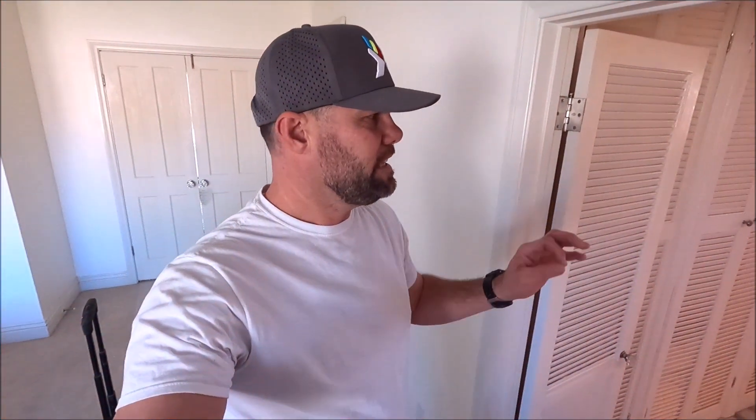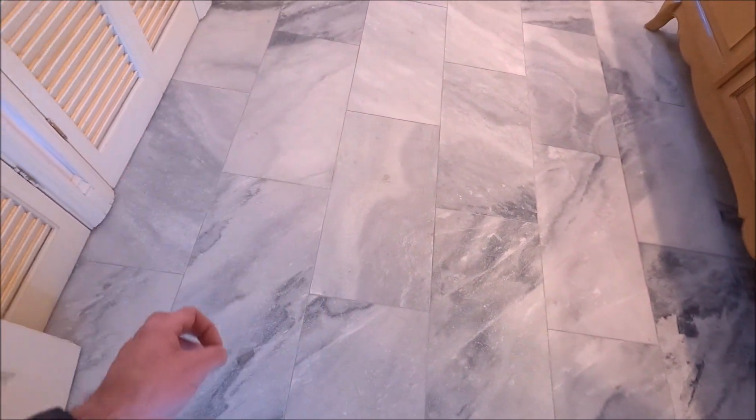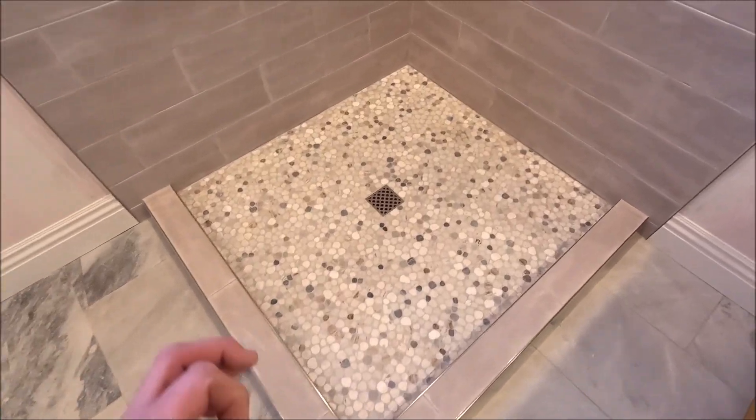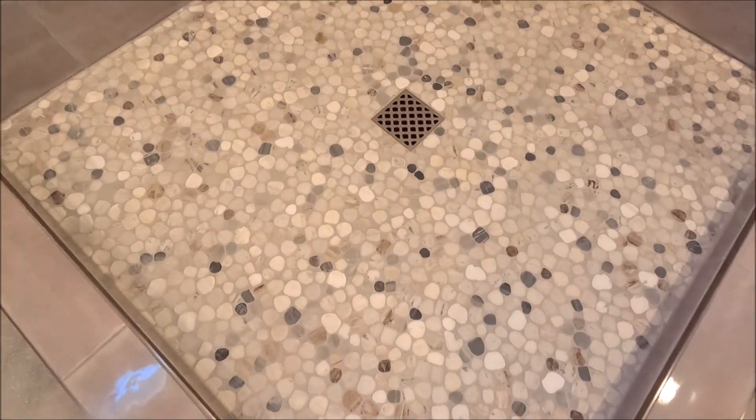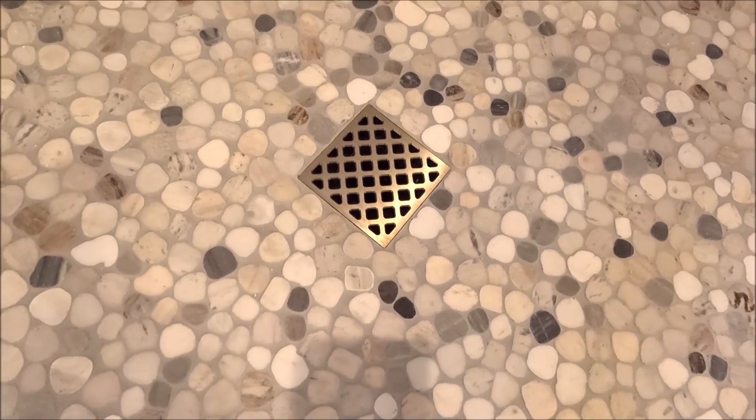All right ladies and gentlemen, this bathroom remodel is complete. This is from a leak, an insurance claim. It is now 100% waterproof. Let's give you a tour. We have honed sandblasted marble rectified. Here we have small format river rock cut flat, beautiful Flow FX drain body and grate.